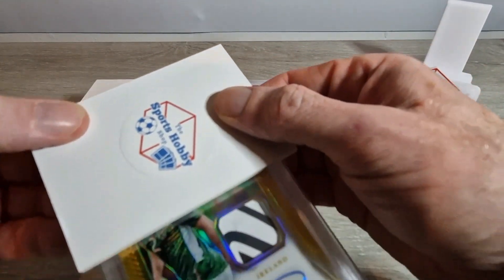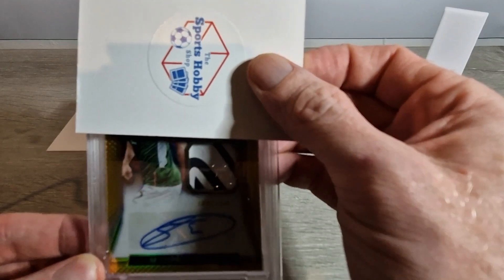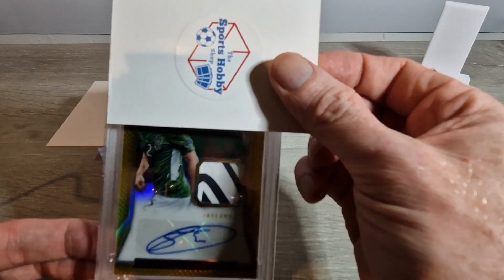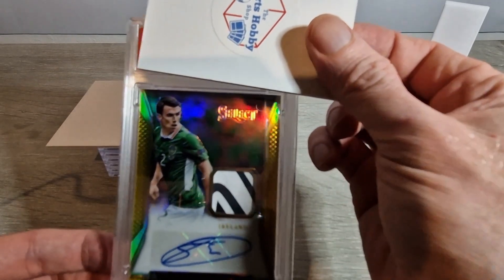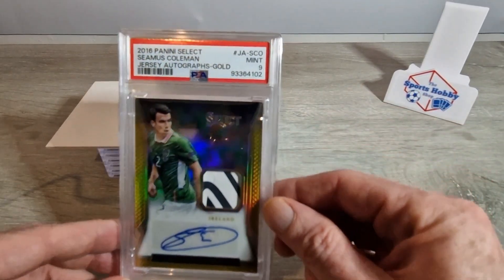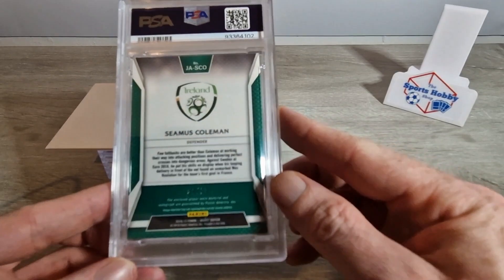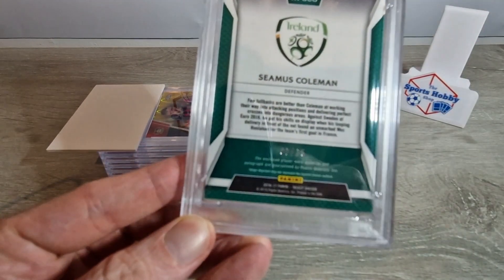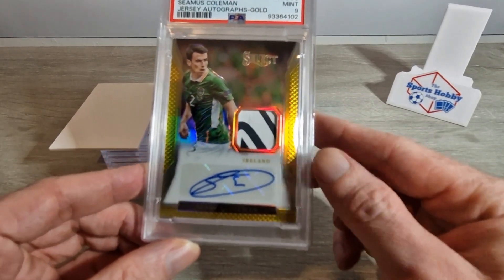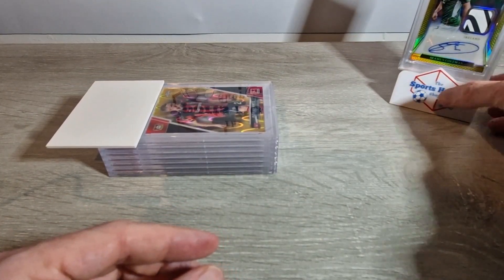This one is Seamus Coleman Select. I wasn't mad to get a crazy grade - obviously I'd love a nice grade, but the main reason I wanted this done was to get a slab. I didn't really worry too much about the grade because I'm keeping this card. As you can see it's a lovely card, nice patch, numbered to 10, Seamus Coleman - and it got a nine! I'm delighted with that. These thicker cards can be hard to get good grades on. It is two of ten, his jersey number, so yeah this is one of my favourite cards in my collection and I just wanted to get it slabbed up.